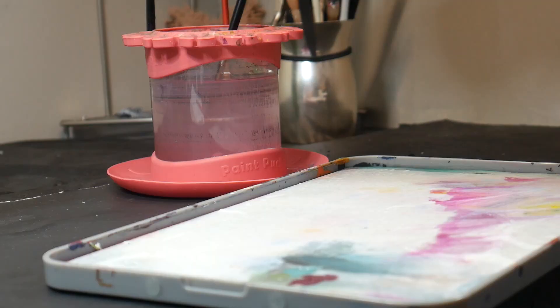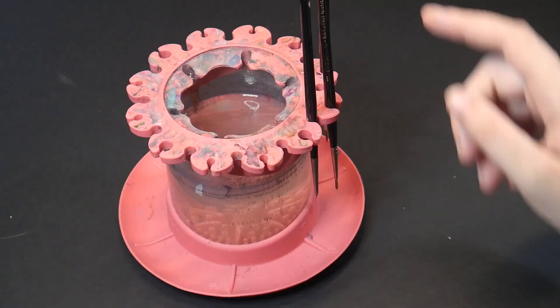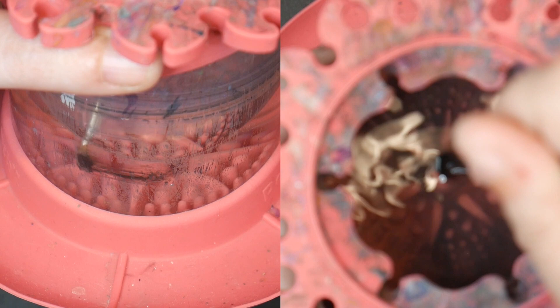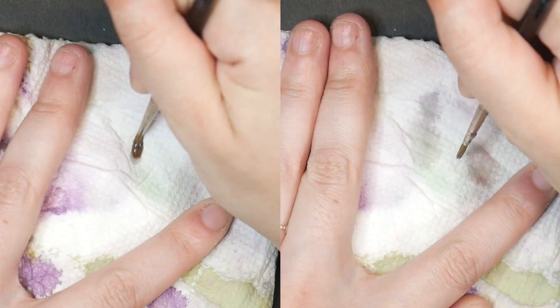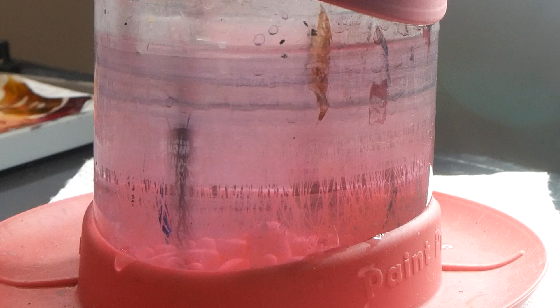The Paint Puck comes with built-in silicone nubs to help remove paint from your brush, a ring around the outside used to store your brushes vertically, and a wide base to catch dripping paint or water to protect your working surface. The Paint Puck does seem to clean my bristles better, although you want to rub it along that rubber texture very gently, because if you rub too hard you can break or bend your bristles.